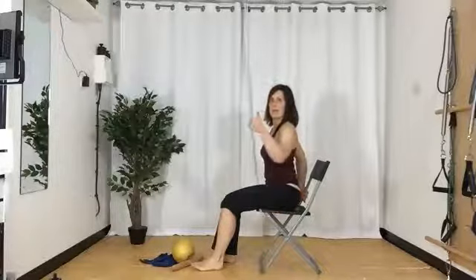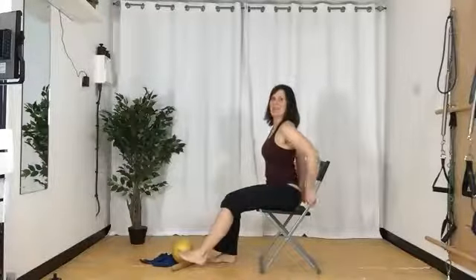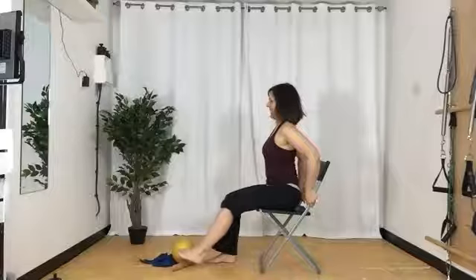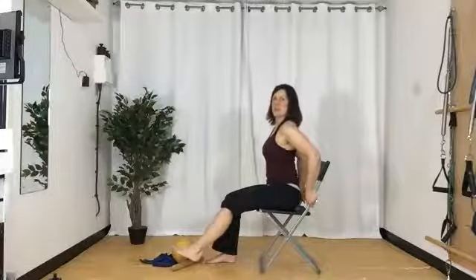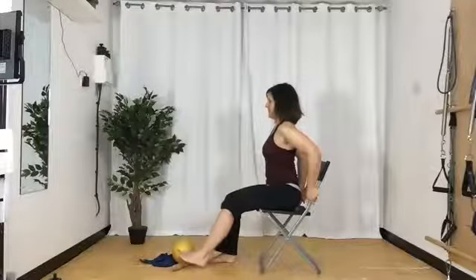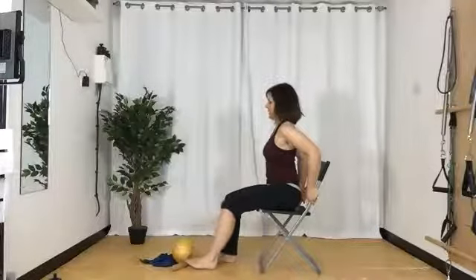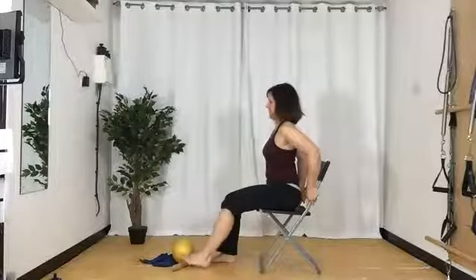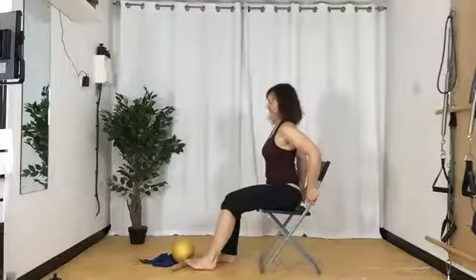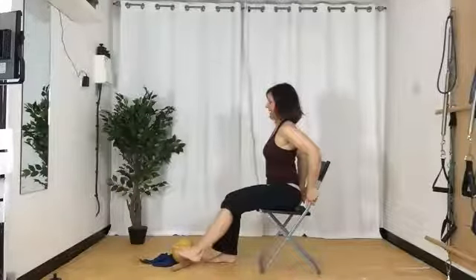Does everyone feel that? So slowly out — it just puts a little bit of tension into that hamstring, but I've got to challenge myself to sit up really, really tall. Let's go a few more — feel that. And out.